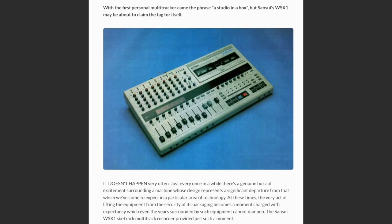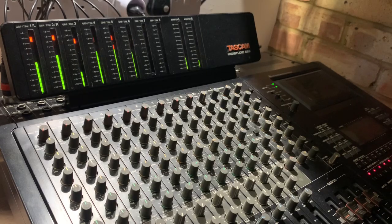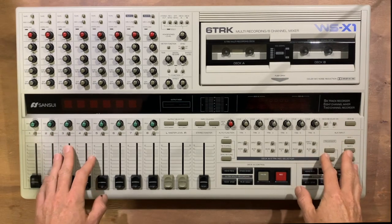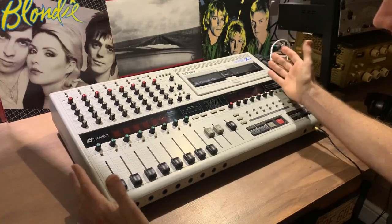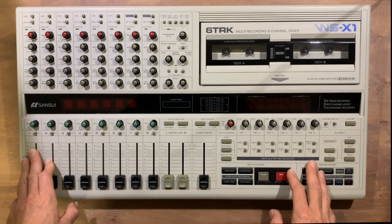It's quite a radical product for the time too, as all other cassette-based multi-track recorders were either 4- or 8-track machines. I've used quite a lot of different brands and model port studios, and I must say the first impressions of the build quality are good with this machine. It seems to be solidly built and has stood the test of time rather well, considering it is almost 35 years old.